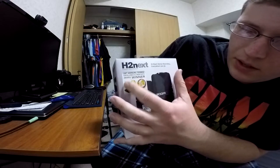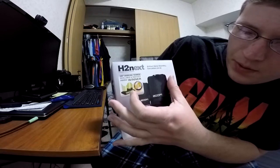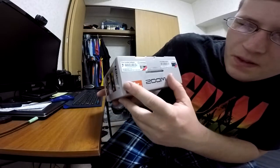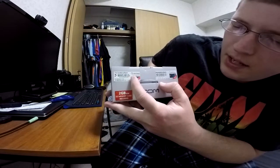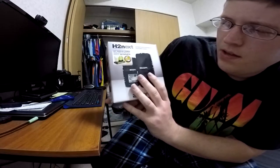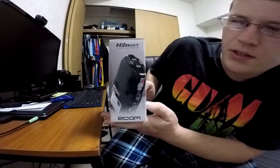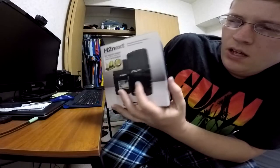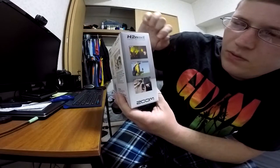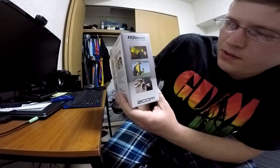It's a 28th Annual Technical Excellence and Creativity Awards winner. On the top of the box, we have free bundled software — WaveLab LE8 and Cubase LE7. A two gigabyte SD memory card is also included, which is pretty nice. On the right side, another look at the H2N. On the left side, it lists different applications: music, field recording, journalism, things like that.